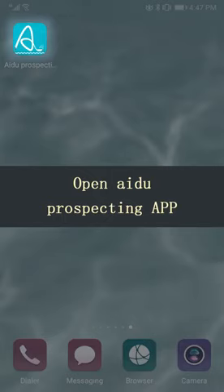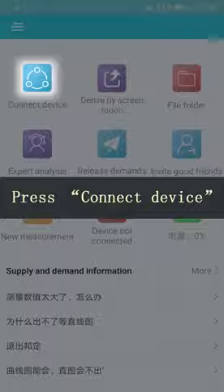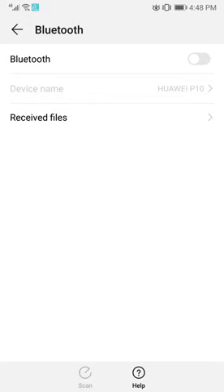Open the iDuel Prospecting app. Press connect device, then press system. The page will turn to Bluetooth connect. Run Bluetooth.